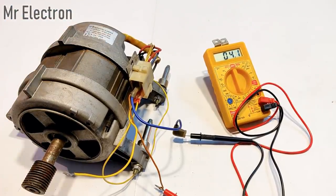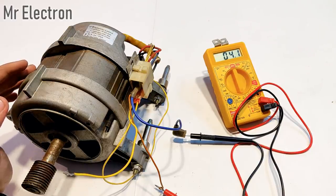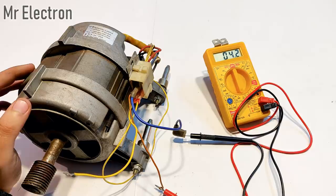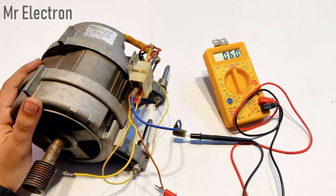So what we can conclude from this experiment is that the resistance of the field winding of a universal motor remains constant and does not depend on the RPM at which the motor is running. But the resistance of the armature winding changes with the change in RPM of the universal motor.